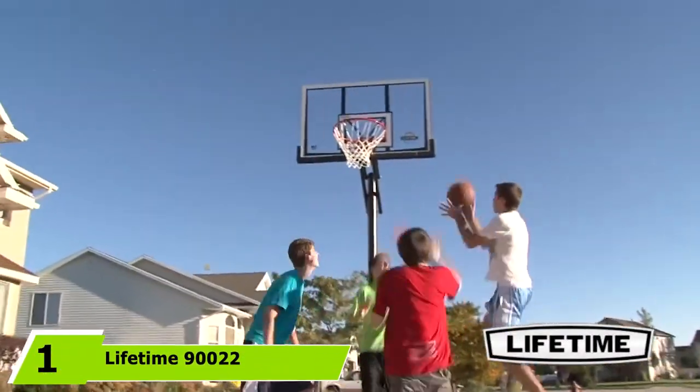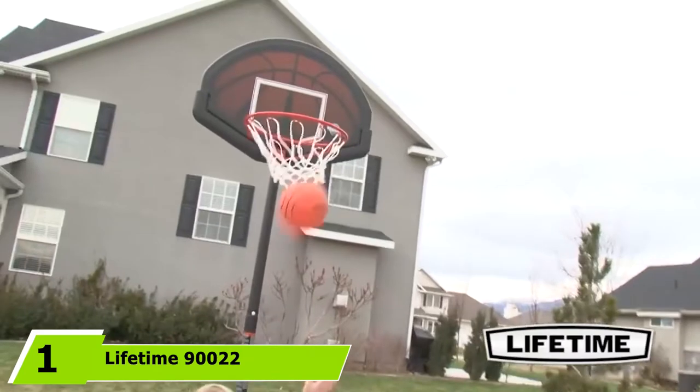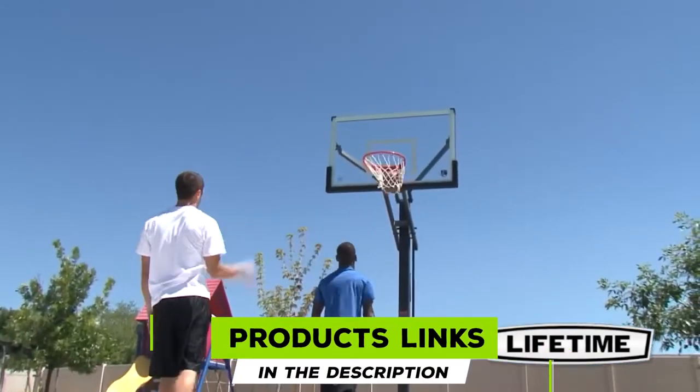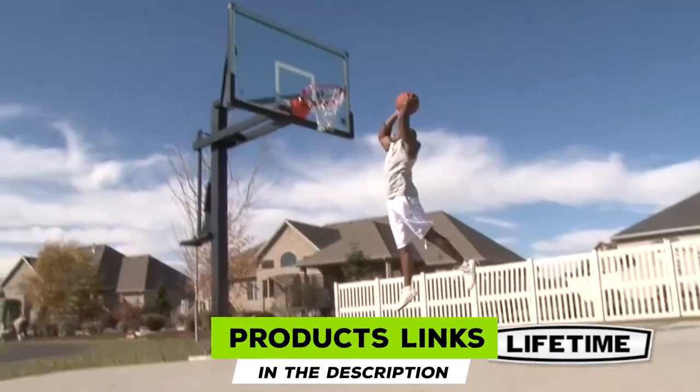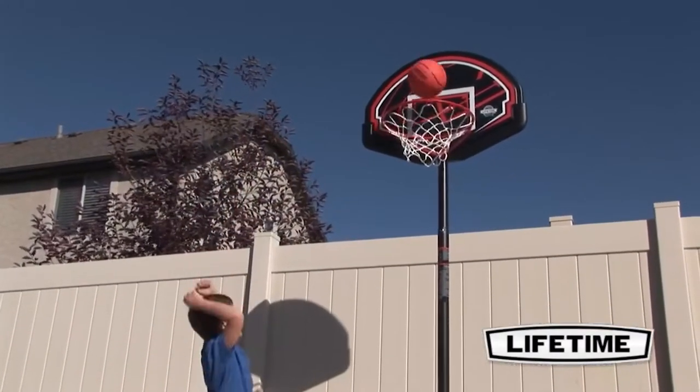At the first position of our list, we have the Lifetime 90022/32 Youth Portable Basketball Hoop. Sports God is quite a name for a brand of portable basketball hoops. With this name, expectations have just skyrocketed. Thankfully, they have a slam dunk on their hands.